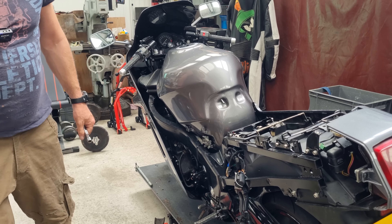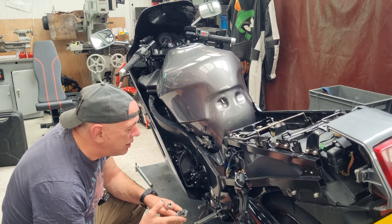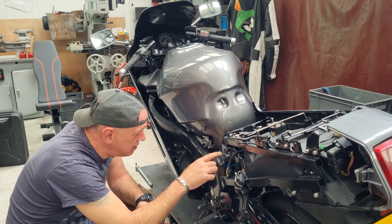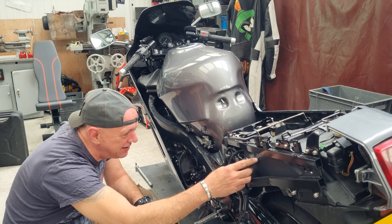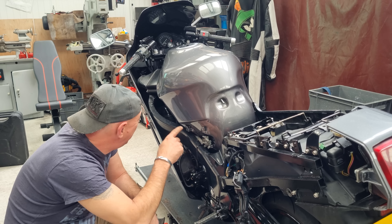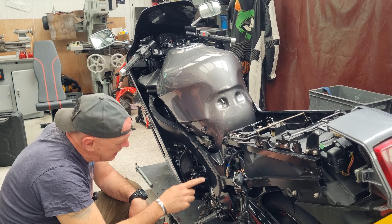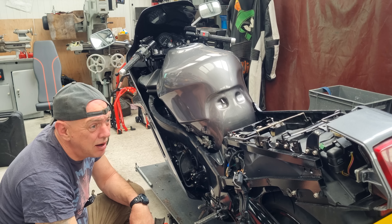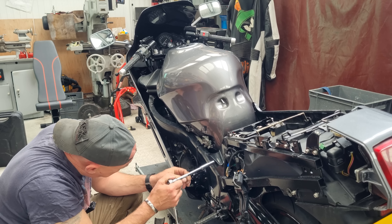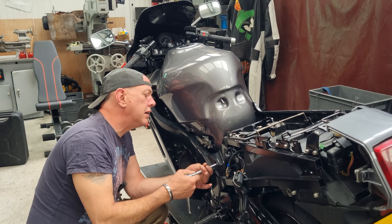I can just hear everybody going: what are you taking all that lot off for, I thought you just wanted to get to the tank? Well I do, but the trouble is that hole there is covered up by the seat fairing bit - the seat unit - you can't get to it at all. So I've undone all the rest of it: plastic is off the front, undone all the front of the tank. To get to this bit I have to take the seat unit off, which means splitting everything again anyway, which is a proper pain - just to get to one bolt on each side.